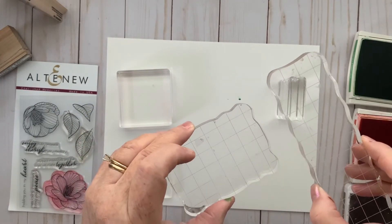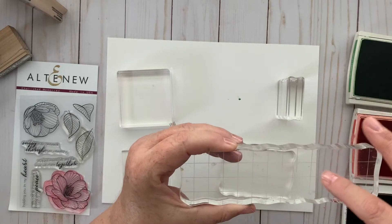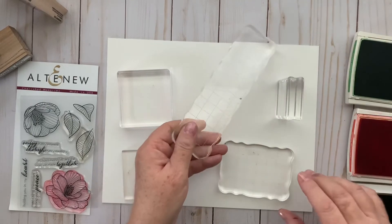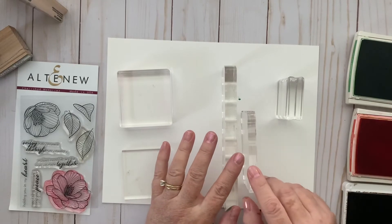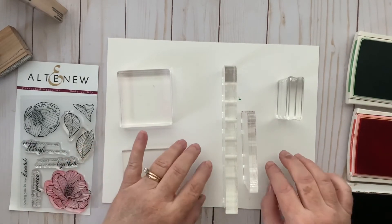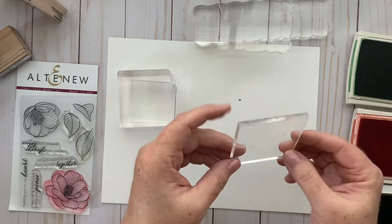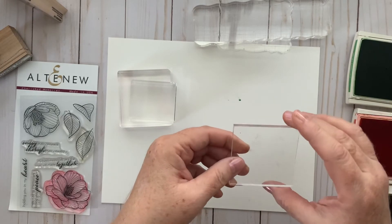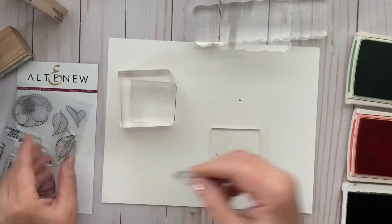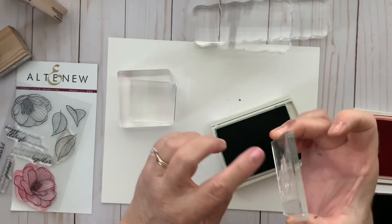These two I got from Michael's or JoAnn's — I think they both carry them. As you can see, there are little grid lines on them, so if you're stamping a longer sentiment like 'Thank you for your hospitality,' you can line it up with that grid line and get a very straight image on your paper. Between these two, you can see one is thicker than the other — the thicker the acrylic block, the better, because it's easier to avoid getting ink on your fingers and on the paper.